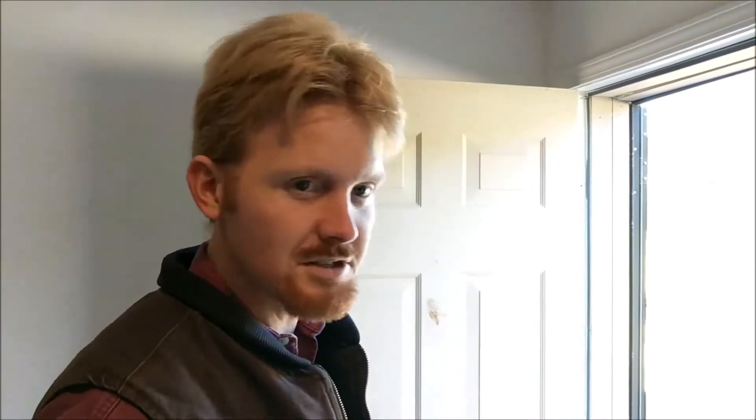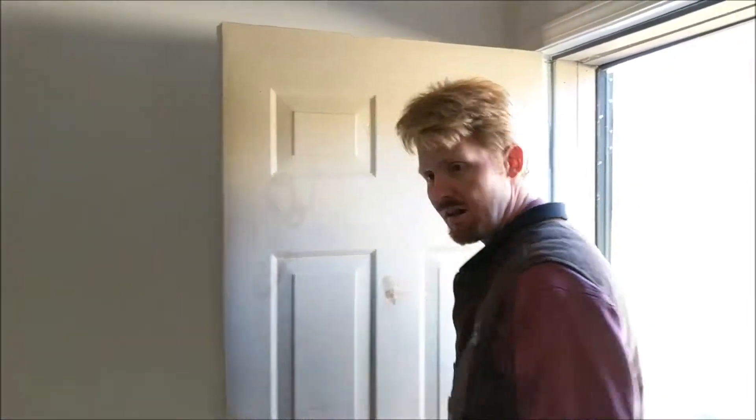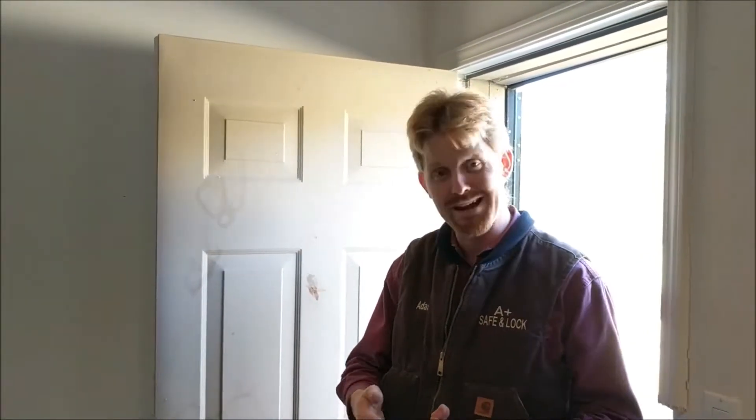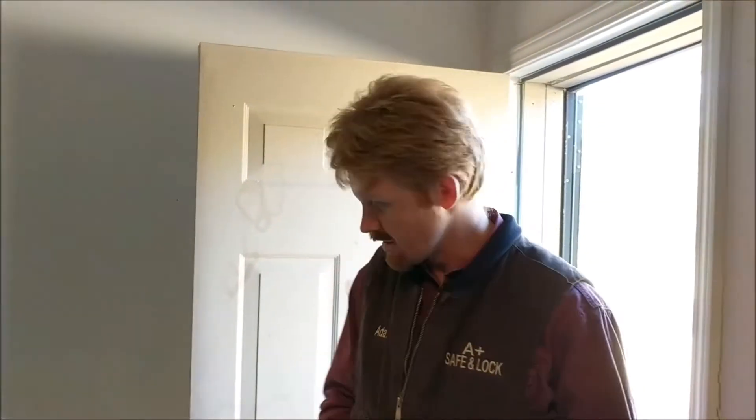The police came to open the property up for the owner, and there were two ways to open this door — well, three if you count calling a locksmith to have it picked open. So the door could have been picked open; it just had a doorknob. It probably could have been credit carded open. Or, the third option was you could kick the door open.